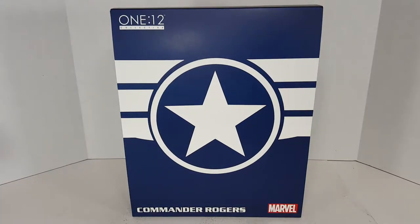What's going on? My name is Roman and welcome to Roman Rowe's Collectible Coliseum. On today's episode we're taking a look at another Mezco One:12 Collective figure. This time it's the PX Previews exclusive Commander Rogers. So let's go ahead and dig on in.